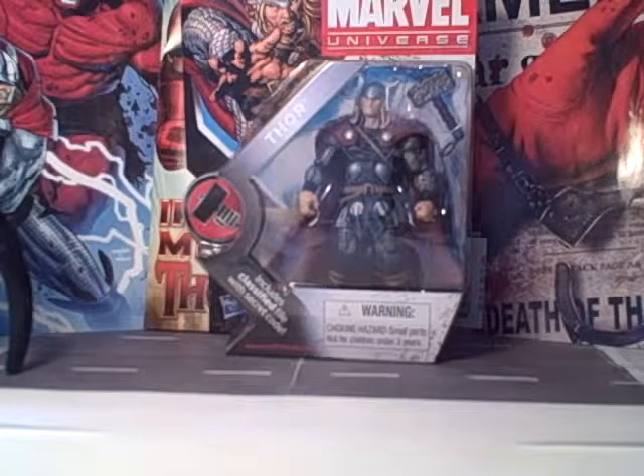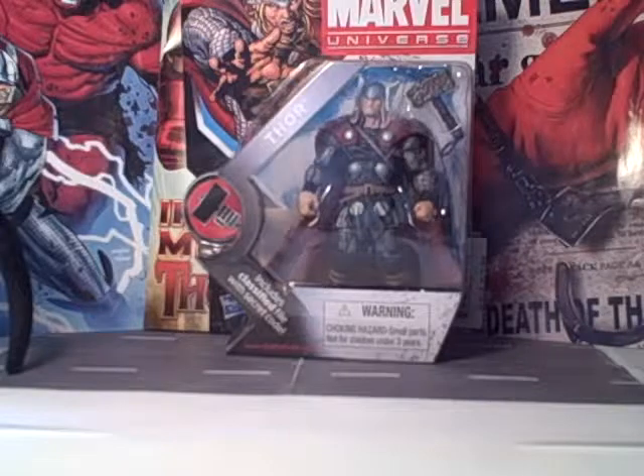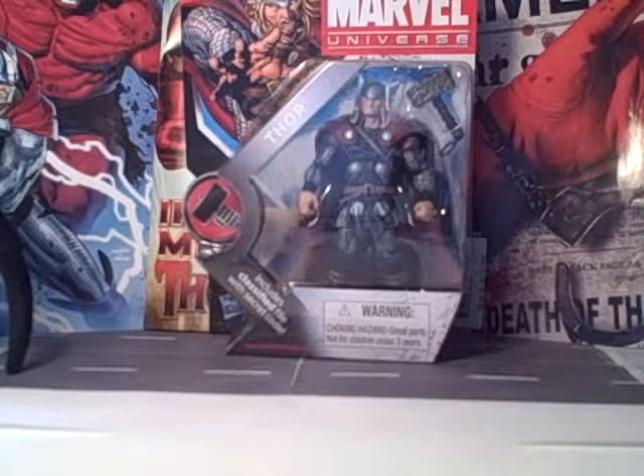Hi, this is the Mini-Mate Master, and I'm excited because I just got my first Marvel Universe action figure, Thor.